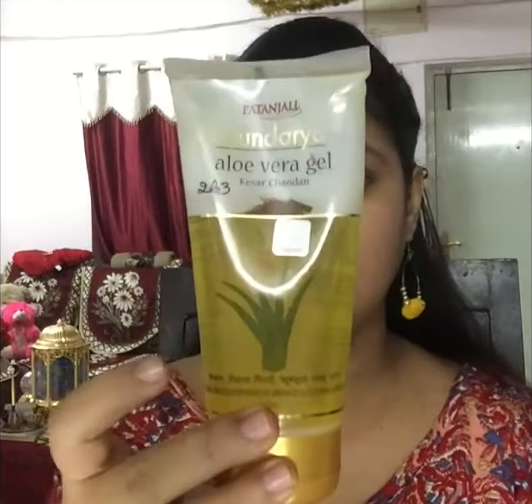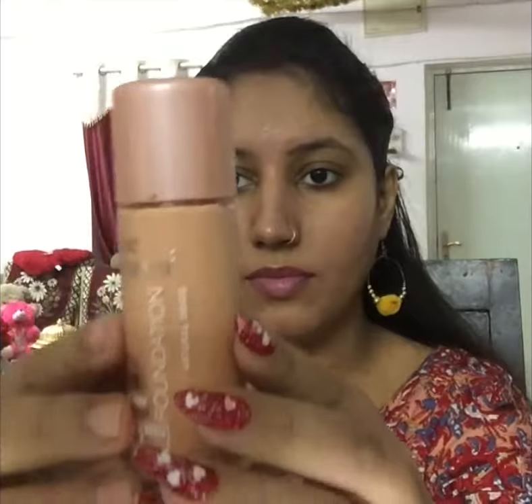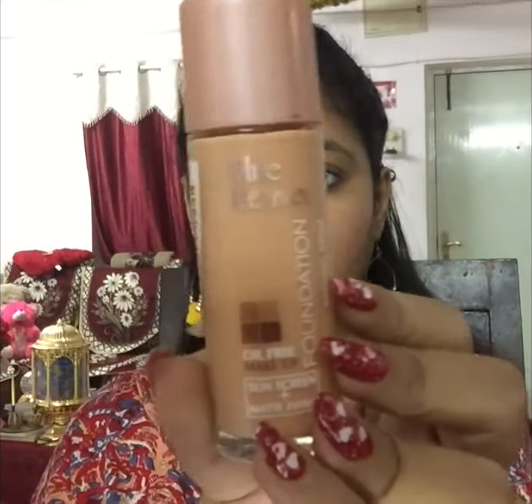Here I am using Patanjali's aloe gel because I don't have a blue heaven primer, and I am using my blue heaven naughty lip balm in the shade bubble gum.